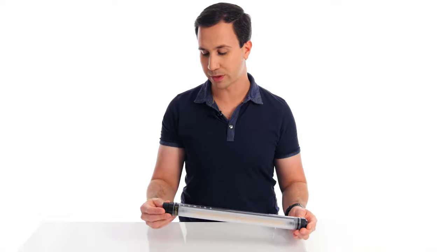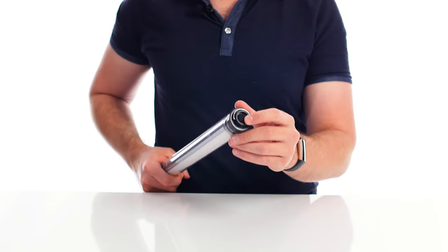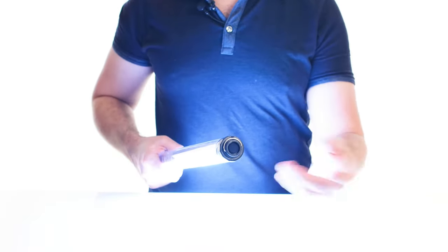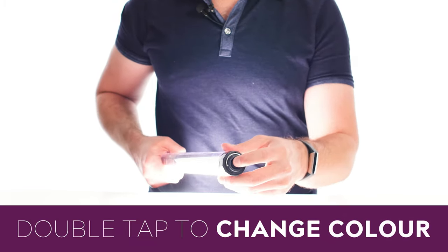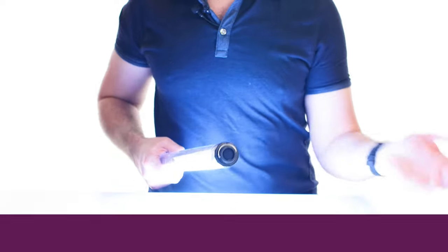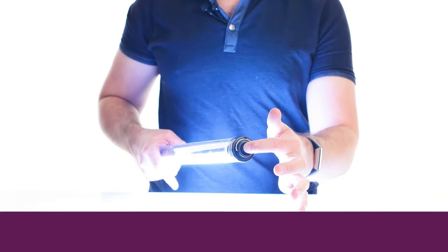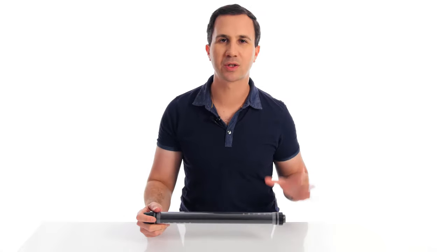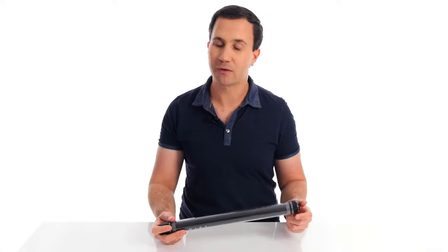It's a fairly simple design — it has one button on the end which you press to turn the light on and off. Double-pressing cycles between daylight and tungsten colour temperatures, and pressing and holding dims the light up and down. It can be a little bit tricky to be precise with this one-button system — you kind of have to guess when the light will start to dim and then take your finger off at exactly the right brightness level.